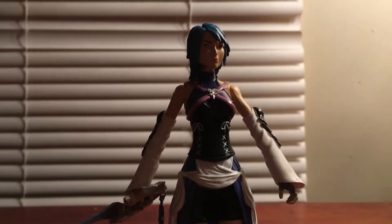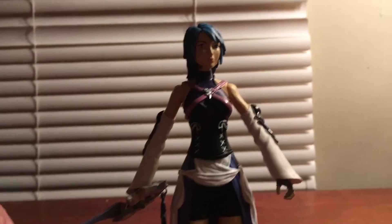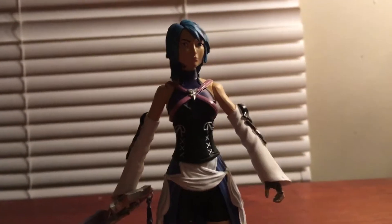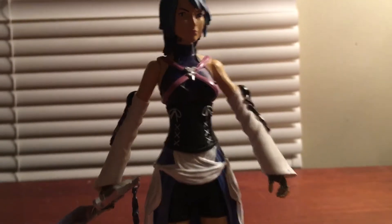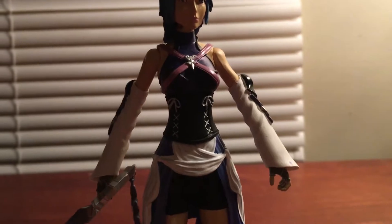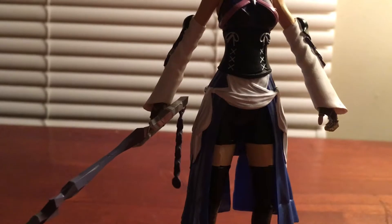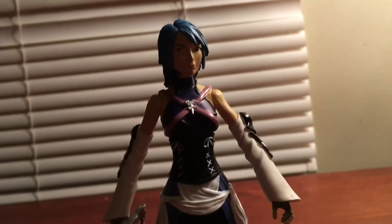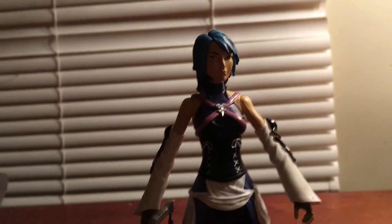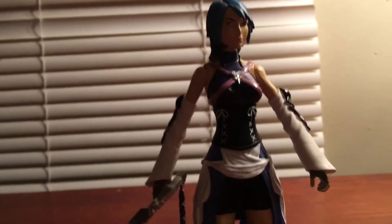Hello everyone, it's DC Vlogs here, welcome back to another video. Tonight I'm going to be reviewing the Diamond Select Aqua figure from Diamond Select Toys for the Kingdom Hearts line. I wasn't able to afford the Play Arts Kai one that they came out with, and I wanted something to scale perfectly with the rest of my figures, so I chose the Diamond Select Aqua. I do have the Night Goofy that came with her, but I'm going to be doing that in a separate video.